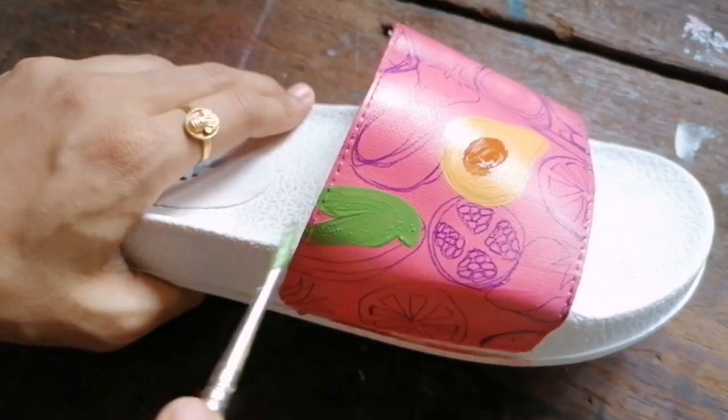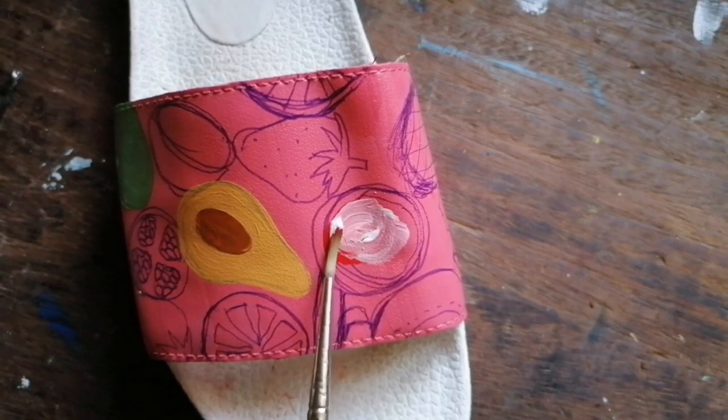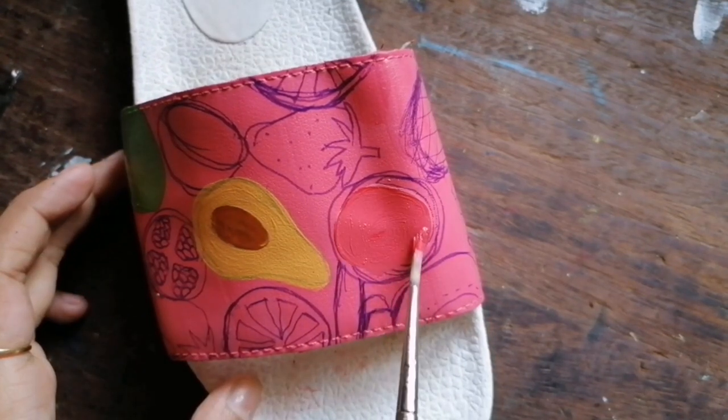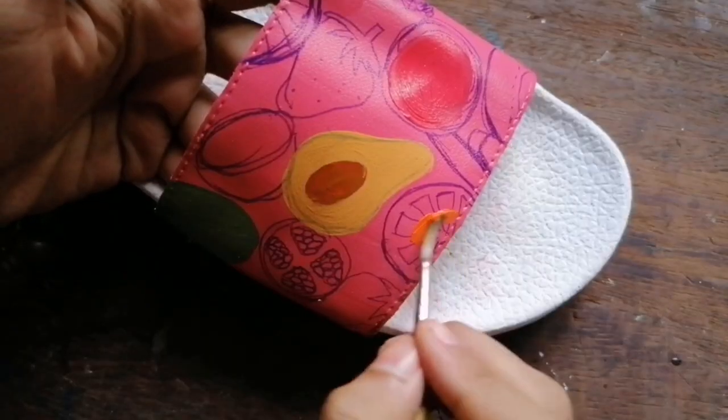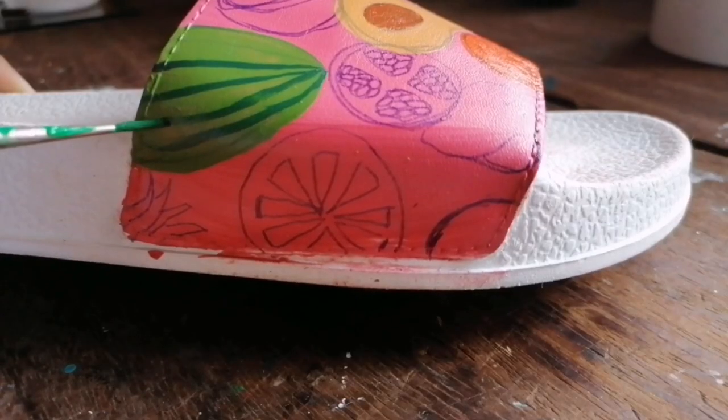If you notice at the end, you'll see there are two pineapples intersecting — I tried to make it look like they were part of the same thing. I did that by the end, when I was almost completing it, that's when I realized I could do that.